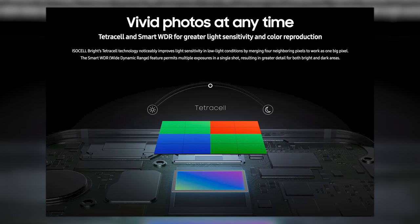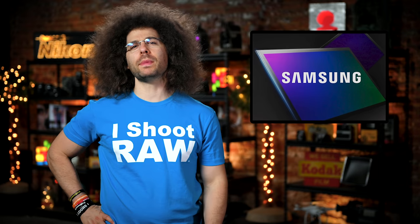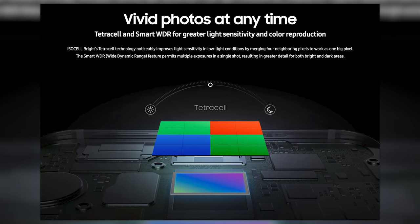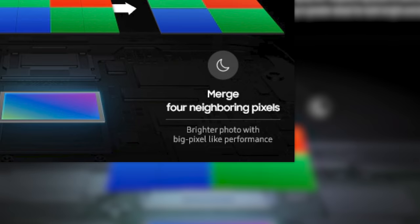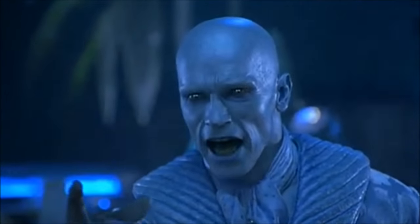This sensor features a quad-bayer array that merges four neighboring pixels into a single bigger pixel, allowing you to capture 27-megapixel images in normal and low light, or 108-megapixel images in good lighting. I want 108 megapixels all the time no matter what, because my mirror selfies are going to crush at 108 megapixels.